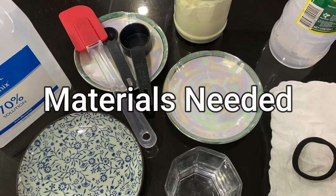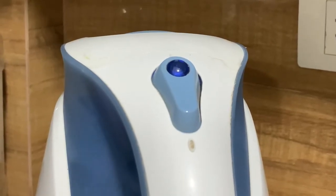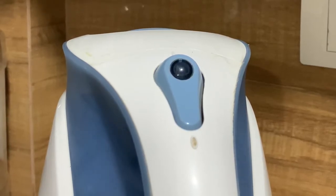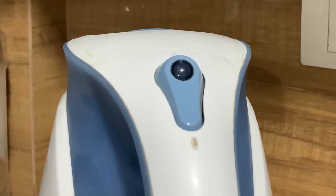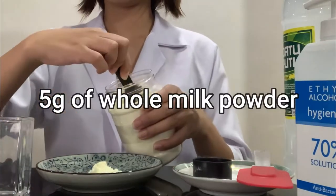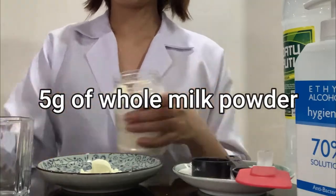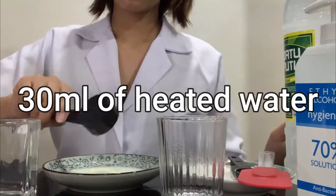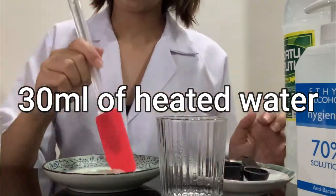Here are the materials we're going to need for the extraction of casein from milk. For the procedure, first we must ensure the availability of distilled water heated to 40 degrees Celsius, then measure 5 grams of whole milk — that is about 2 spoonfuls. Next, pour 30 ml of the heated water into the milk.